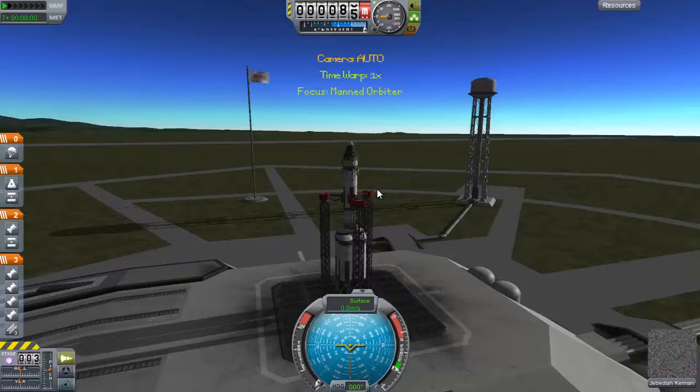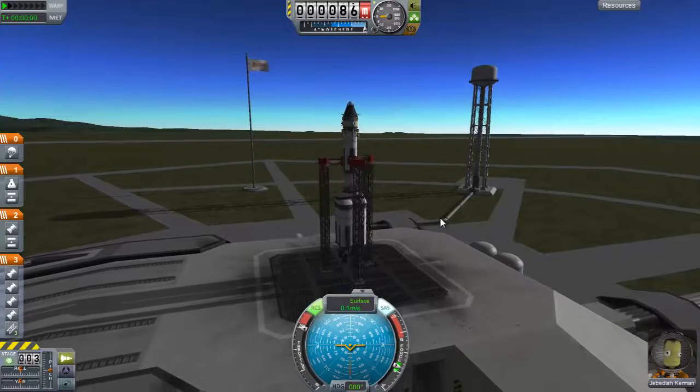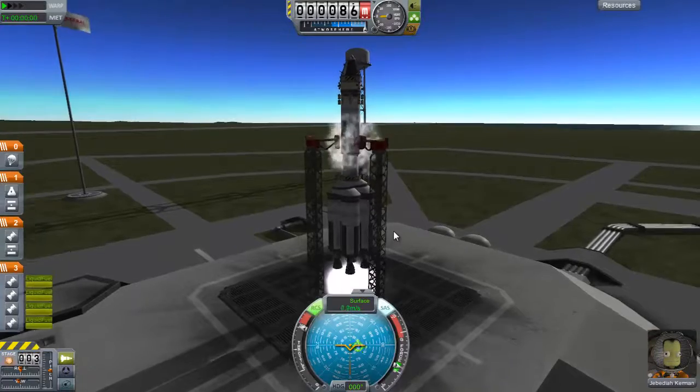We bumped the stabilizers as we went up. Okay, let's try this again. We've got to wait until we settle down a little because we're wiggly. We're settled. Let's go.